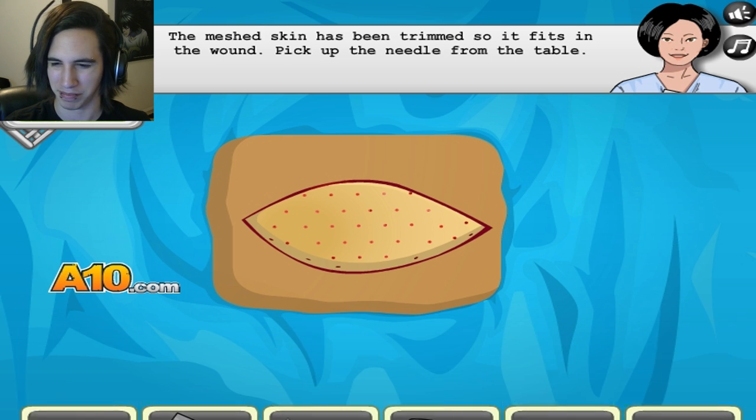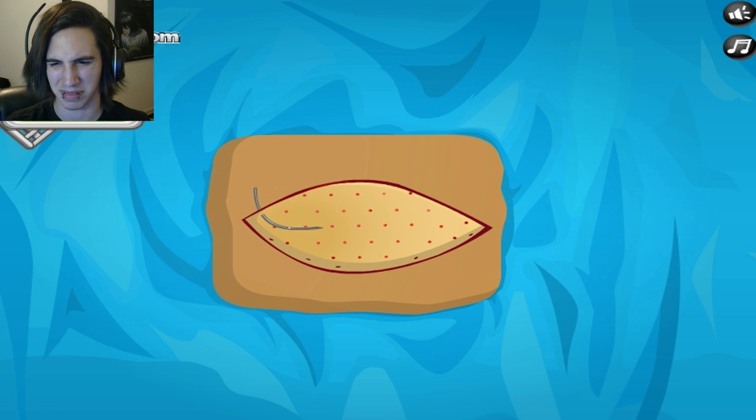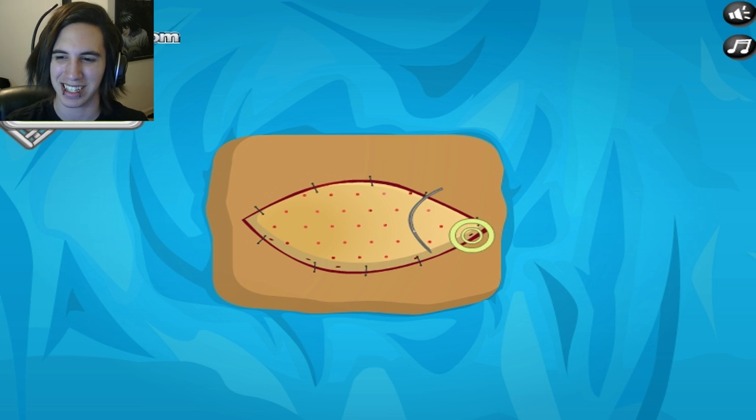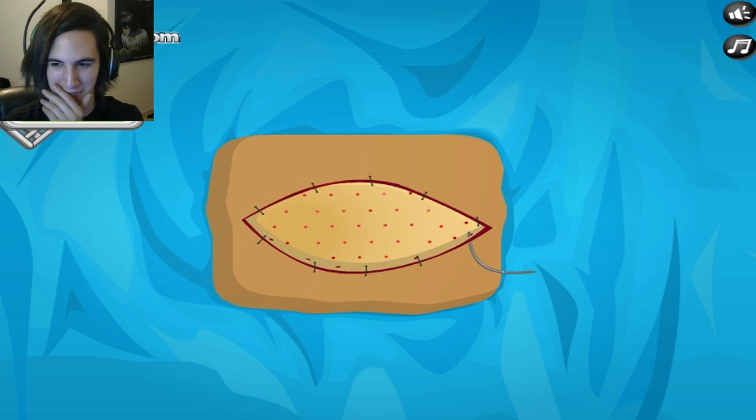Pick up the needle. Here we go. Swiss cheese — it's great. It took so much skin. I'm just gonna have two scars now. Why is the sewing so slow? I mean, seriously. Let's continue to go through this skin — it's great.